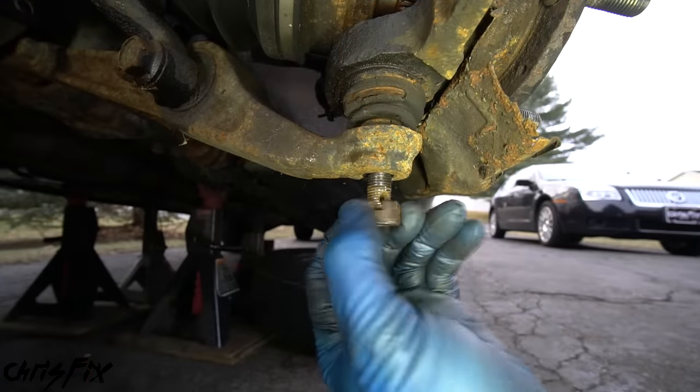Grab your knuckle and set it up in the vice — the hub is going to come out this way. The outside ring is the bearing and the inside ring is the hub. Get a socket that fits right on the hub so we can push the hub only and leave the bearing in place, then hammer the hub out. You're probably going to have to use some good force given the slide hammer didn't work. You can see how much better this worked compared to the slide hammer — it was a lot quicker and easier.